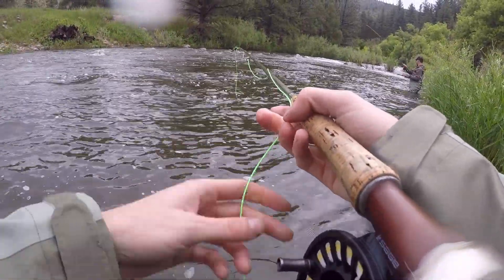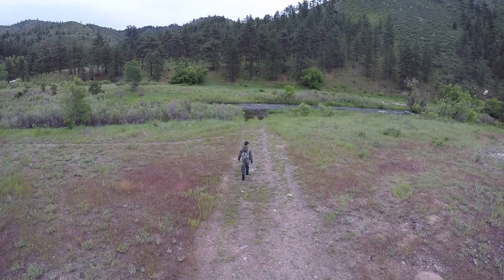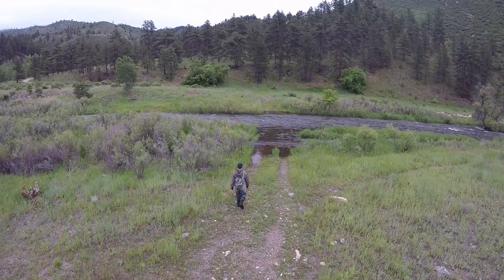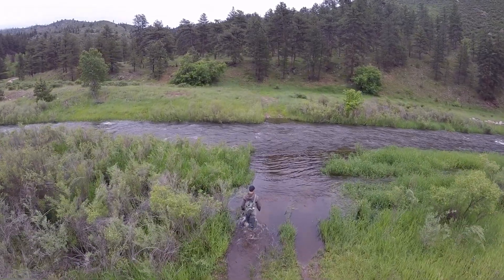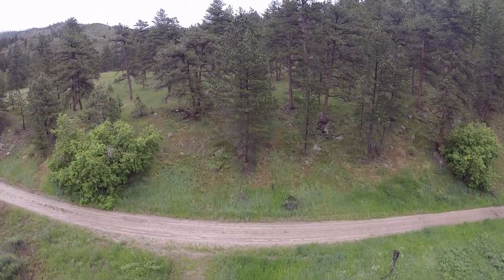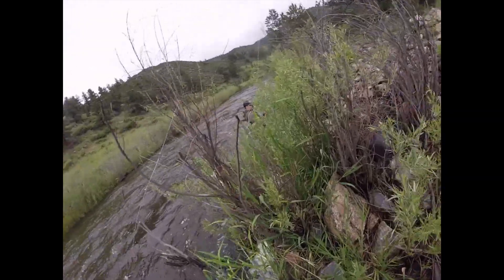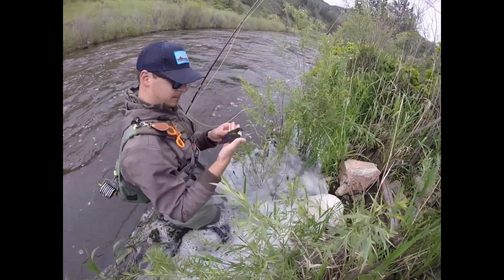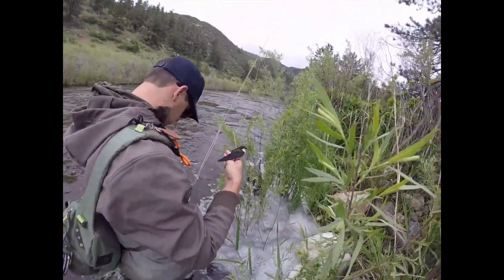Got a nice brown and a little rainbow. Jake told me he caught something, so I came to see what it was — Jake caught one of the birds! The line when he cast it got hooked up on a bird. That's the first bird I've ever seen caught fly fishing.